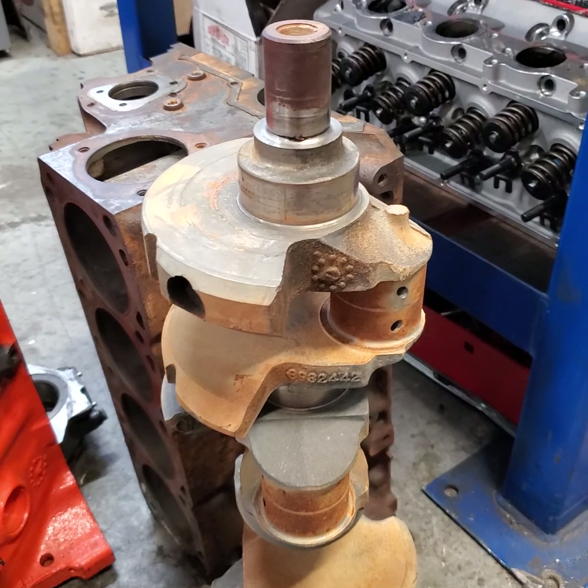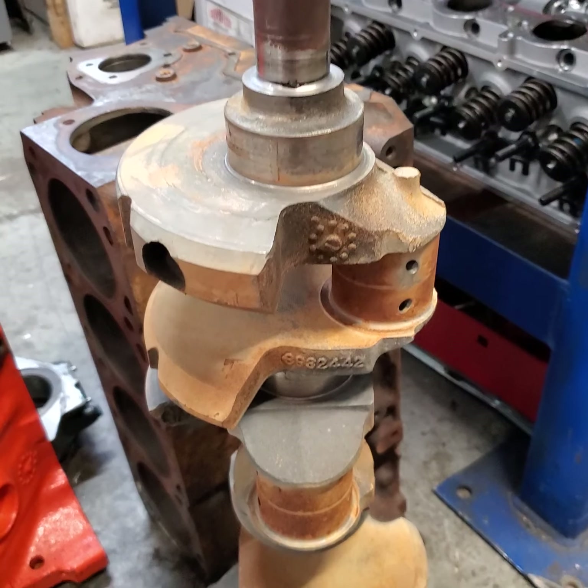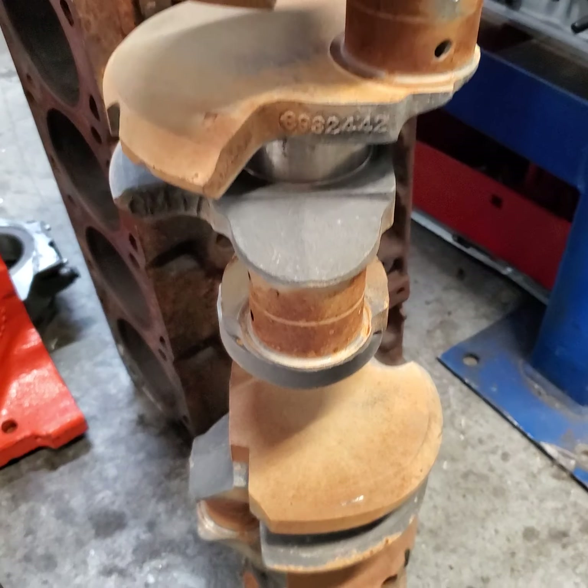When I send this crank in for a 10,000 grind, I actually want to have it fitted to my block. I'll show you what I mean by fitted to my block.